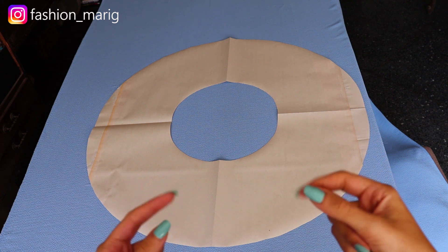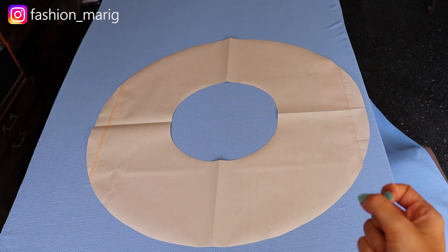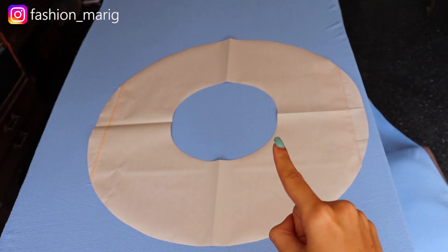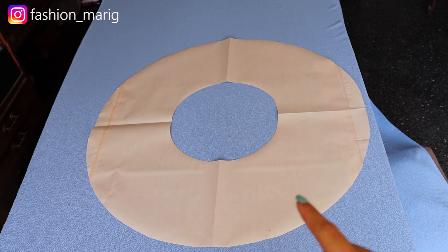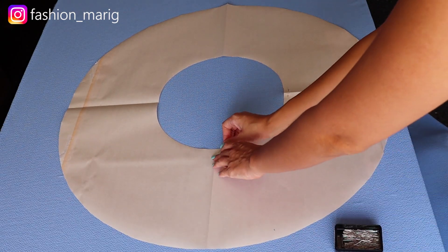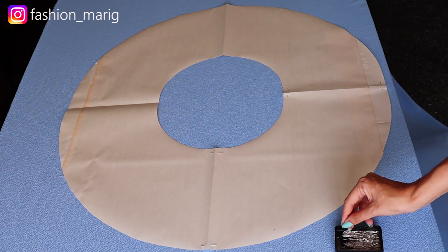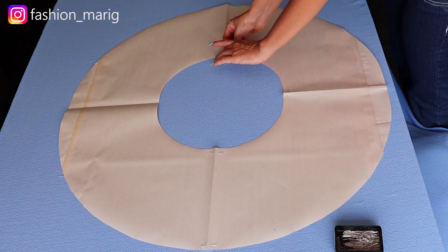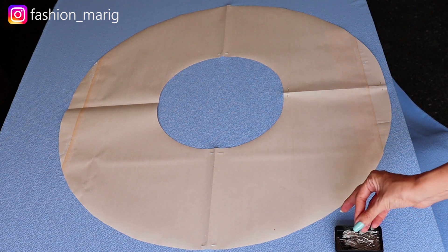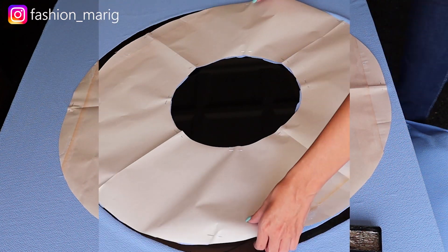Ahora vamos a realizar el primer volante de nuestro vestido y para eso debemos hacer un patrón circular, tomando en cuenta principalmente la medida de nuestro escote. Vamos a realizar un círculo y luego el ancho de nuestro volante, en este caso es de 22 centímetros. Si quieren aprender a hacer todos estos tipos de patrones circulares, les voy a dejar aquí el link en la pantalla para que vayan a ver mi video de la falda circular, donde les explico una fórmula exacta. También les voy a dejar el link en la cajita de descripción. Y cortamos.